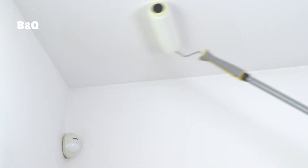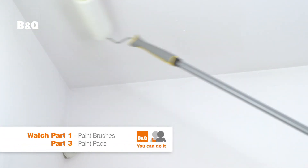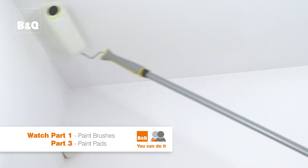We're going to use a medium pile woven sleeve to paint this ceiling, but a knitted sleeve, microfiber, or natural sheepskin sleeve would also be suitable. It's easier to roll in the direction of the room length and work across the width of the room — this helps you to remember where you've painted.